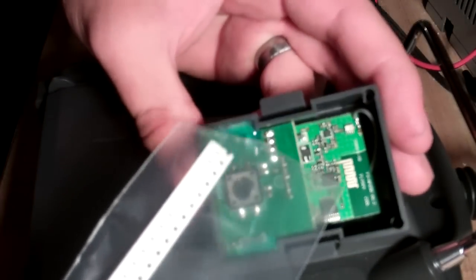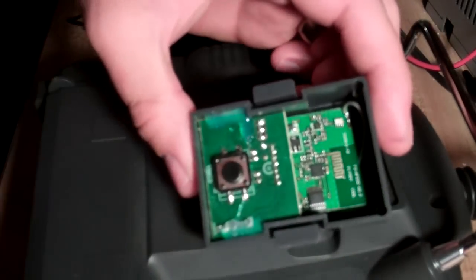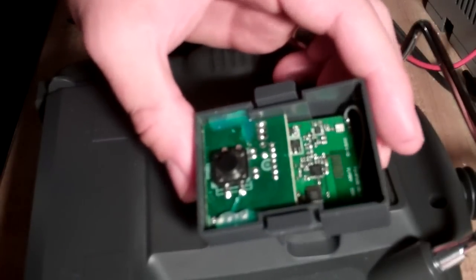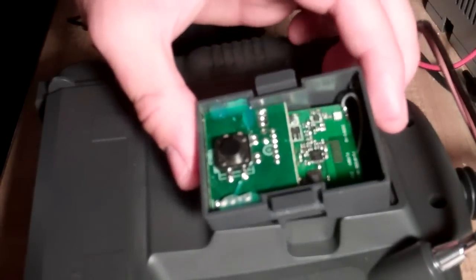So this is a 603 package, and I like doing these because you just have to cut a small bridge in the trace, and it will span that gap, and it works great. Alright, so let's get to it.